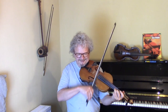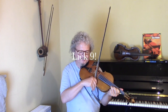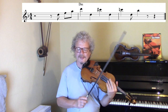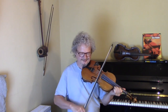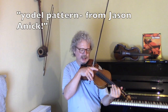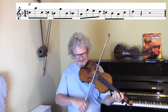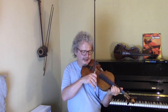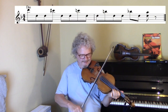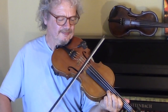Here's a nice descending lick. There's also a yodel kind of pattern, possibly borrowed from country fiddling. And here's a nice one from Florin Nicolescu — let's hear that against all the chords.